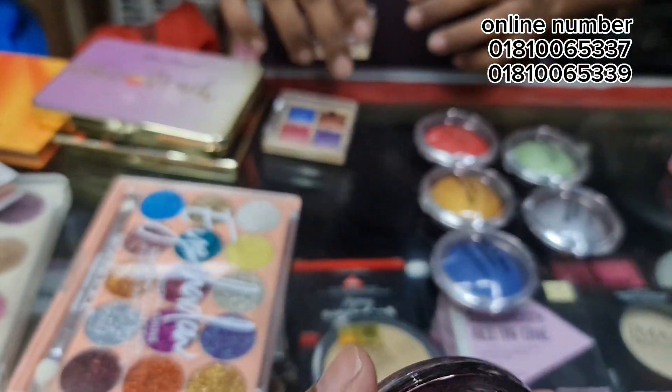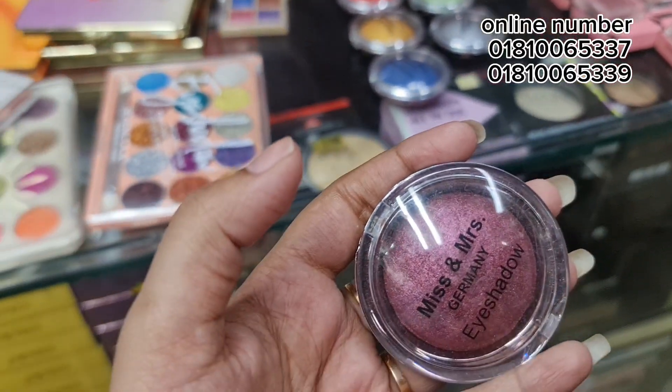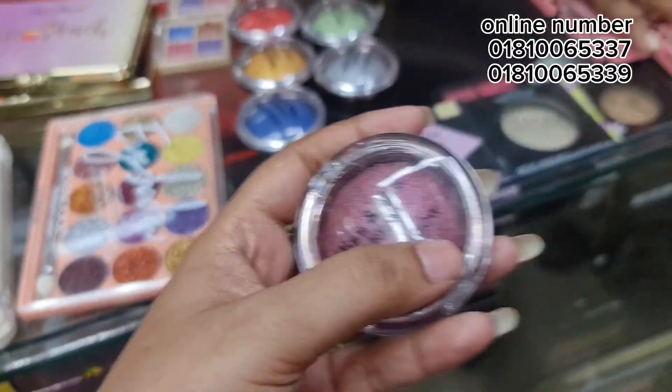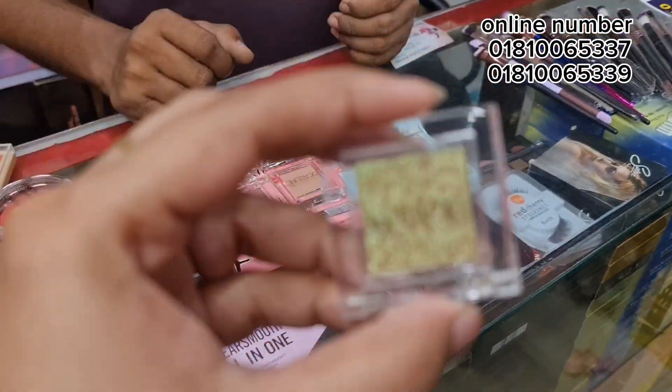This is a perfect collection, and this is a perfect collection. We have our own shadows. Now we have to show ourselves. And this is a perfect collection.